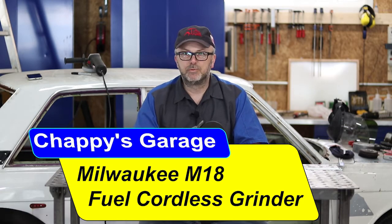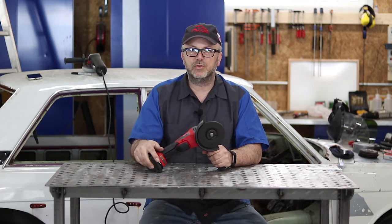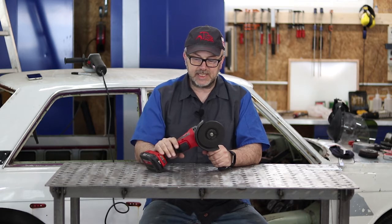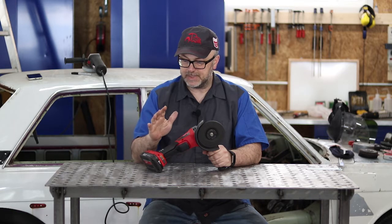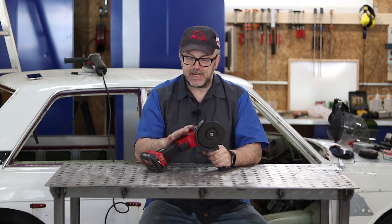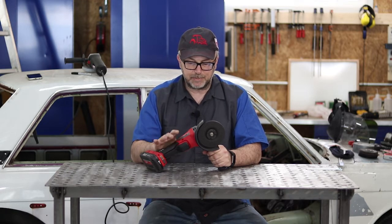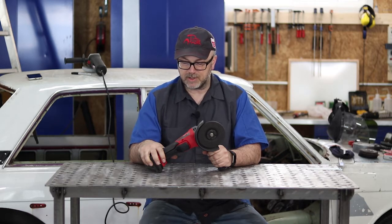Today I thought I'd run through a review of a new tool I got in the shop. I picked this up a couple weeks ago and haven't had a chance to use it a whole lot, but mostly I wanted to do some real tests on it to see how well it really worked. This is the M18 Fuel Cordless Grinder from Milwaukee. The Fuel line of their tools is their new brushless motor design. They had an M18 Cordless Grinder before this that didn't have Fuel in the name, but supposedly these have significantly better power and are supposed to be more efficient with battery usage.